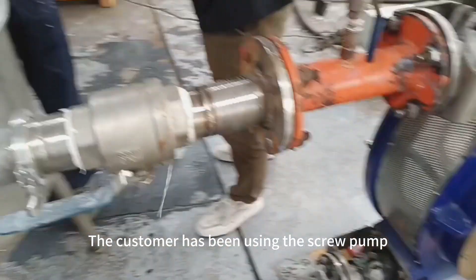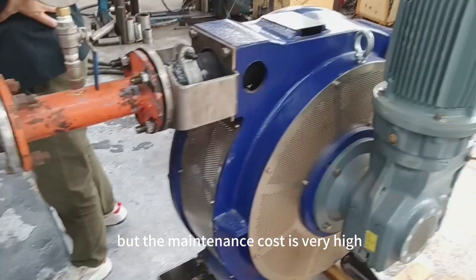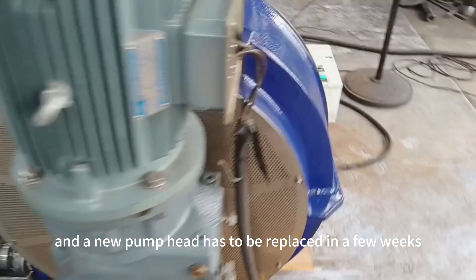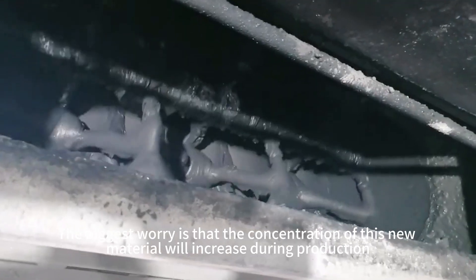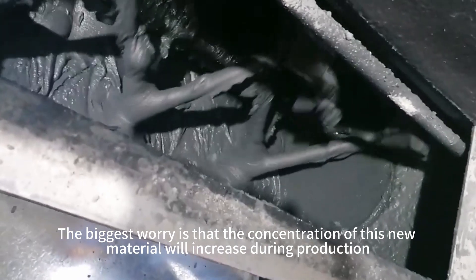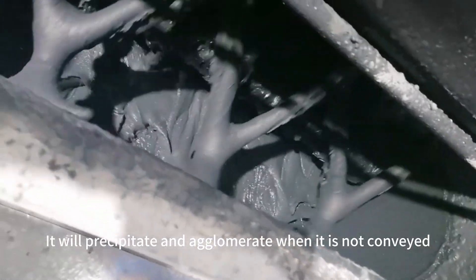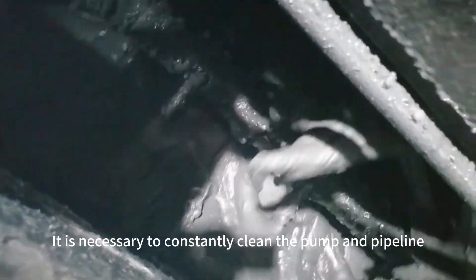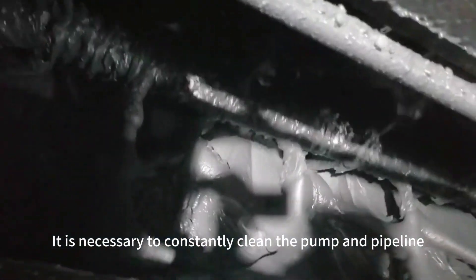The customer had been using a screw pump, but the maintenance cost was very high and a new pump head had to be replaced every few weeks. The biggest concern was that the concentration of this material increases during production — it will precipitate and agglomerate when not being conveyed, requiring constant cleaning of the pump and pipeline.